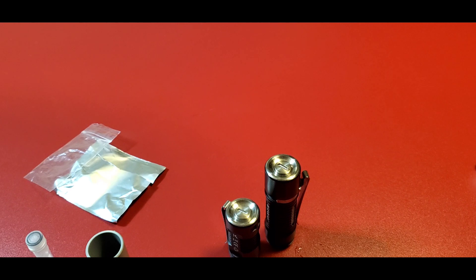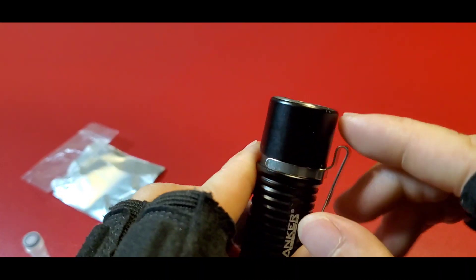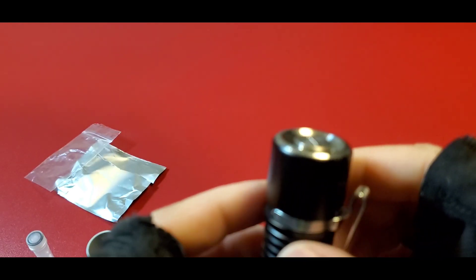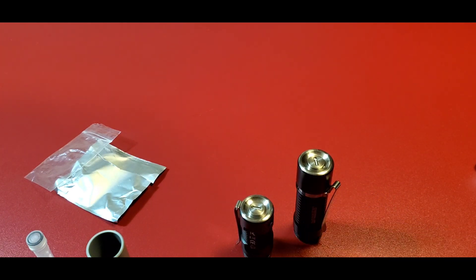There you go — that's how you install tritium barrels inside your light. Now, some lights have holes going all the way down and you have to put the barrels inside the holes, but I don't know how to do that one — that one's different. It should be the same kind of way, but I just don't know how they do it. It takes them forever to do, that's why they charge so much.